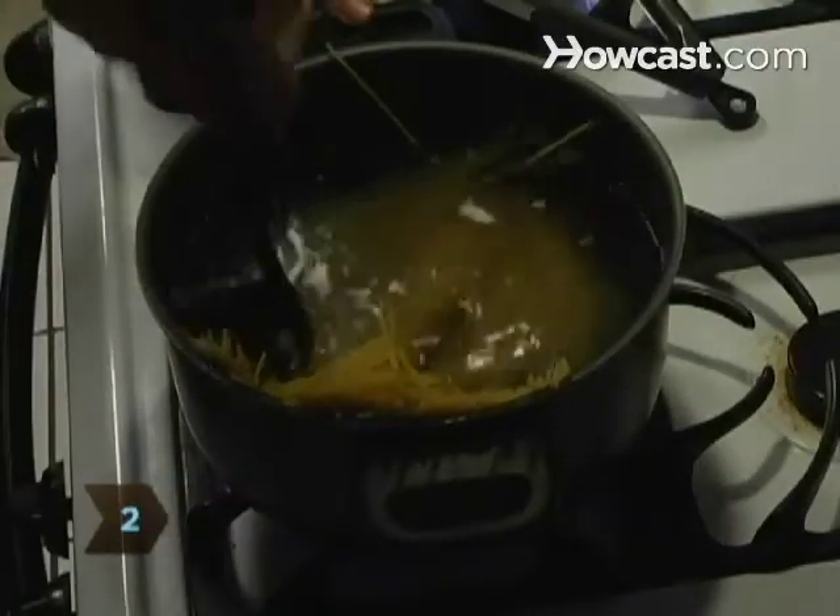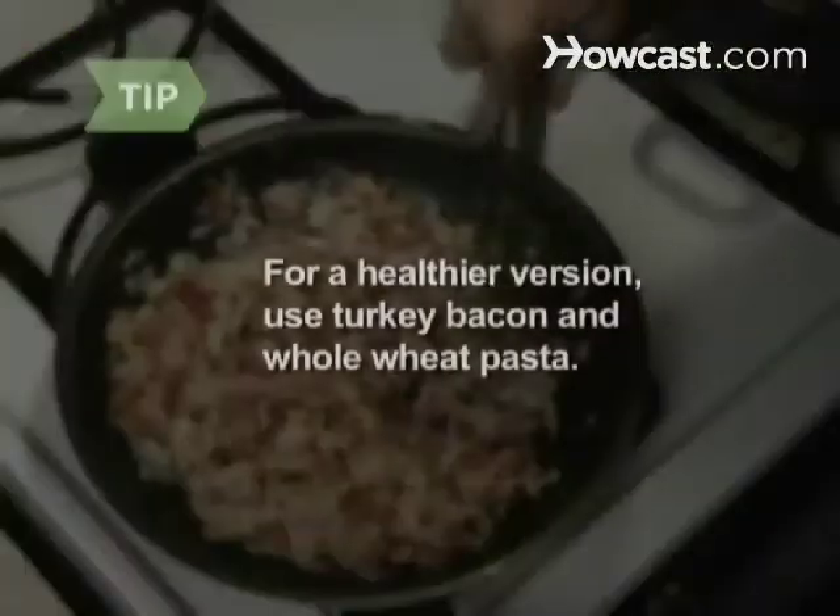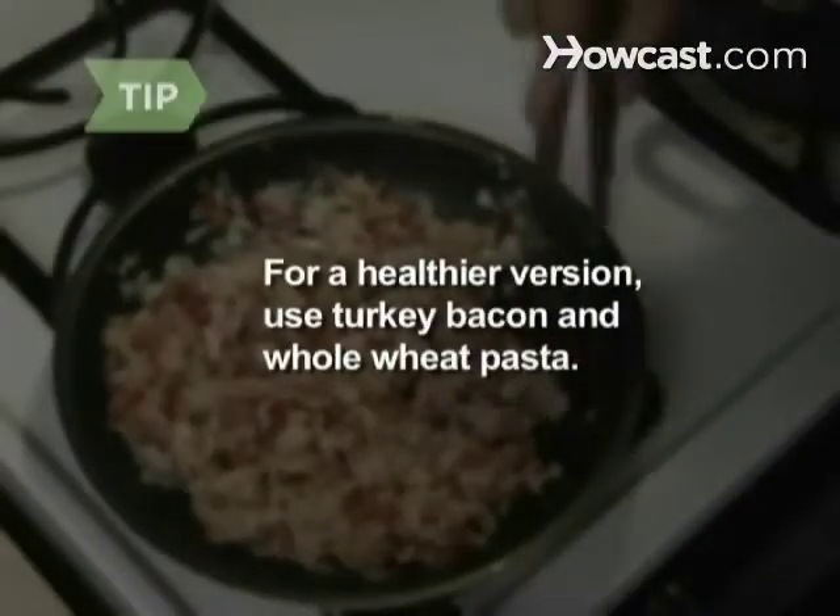Step 2. Add the pasta to a large pot of boiling, salted water. Boil 5 to 7 minutes. For a healthier version, use turkey bacon and whole wheat pasta.